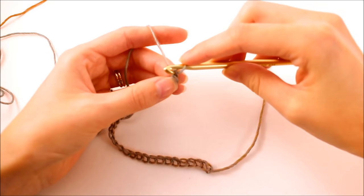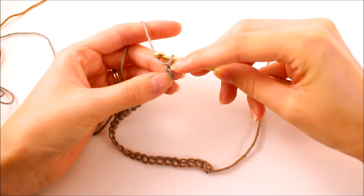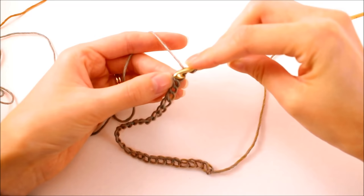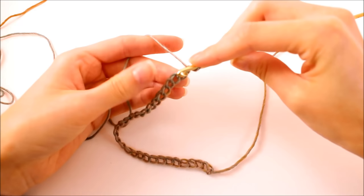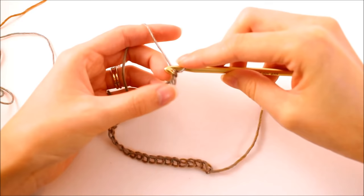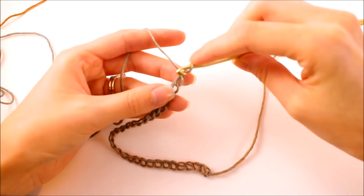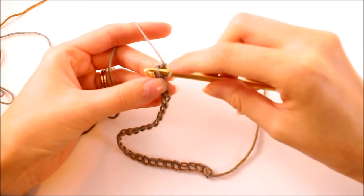We're going to skip that very first chain. You can see this is the last chain that I made and I want to skip that one. Now you might also notice that I have my chain flipped upside down — these bars are the back bar of the chain. You don't actually have to work in these back bars; you can work in any loop of the chain just like regular crochet, but I find you get a neater and stretchier beginning if you work in these back loops. So we just insert our hook into the first chain.